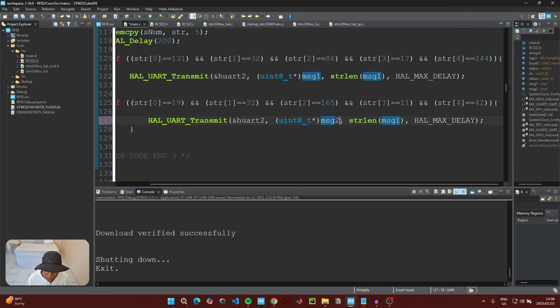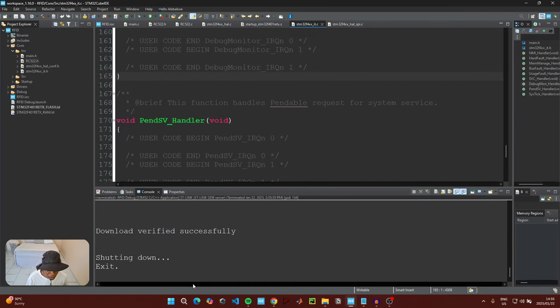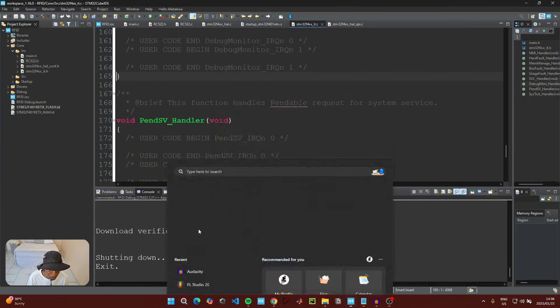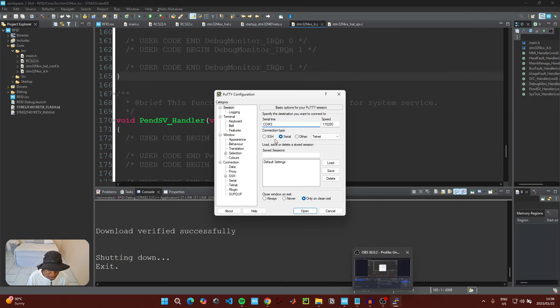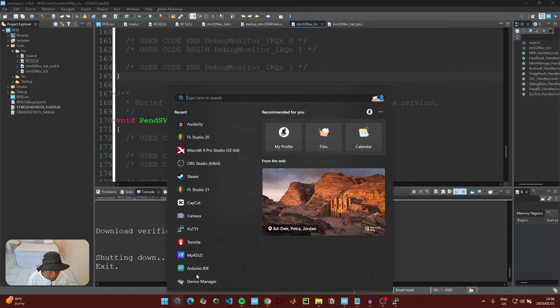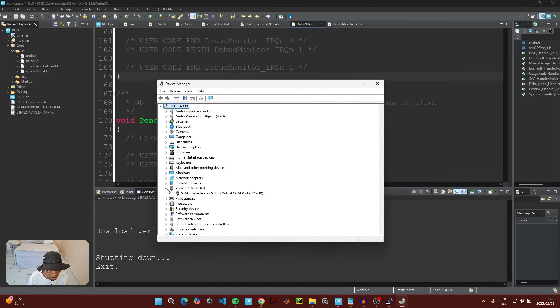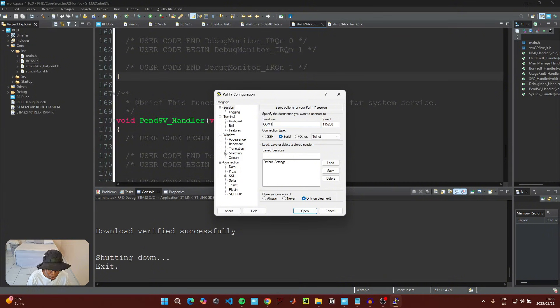Change the transmission calls in the second if statement to use message2. Once the code has been uploaded, open your serial terminal app — for this tutorial I'm using Putty. Check which COM port your microcontroller is connected to in Device Manager. Under Ports, you can see the ST-Link is on COM10, so change the port to 10.